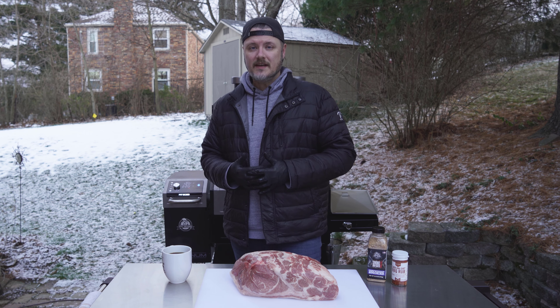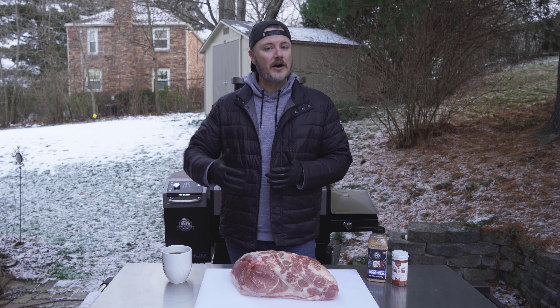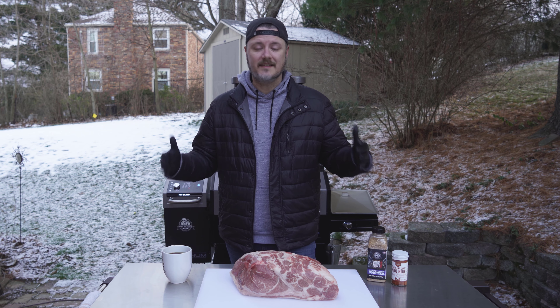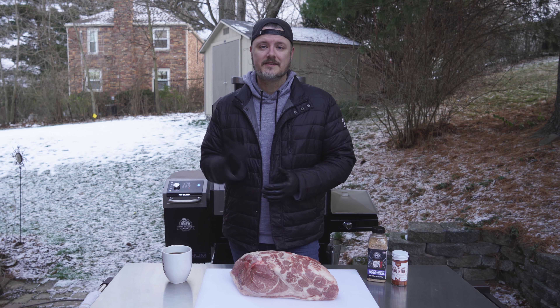In the South, we just call it barbecue. Other parts of the country call it pulled pork, but that's what we're doing today. We're going to do it low and slow — an all day long cook on my Pit Boss Platinum Lockhart. I can't wait to get started. It's going to be delicious for dinner tonight. Let's go.